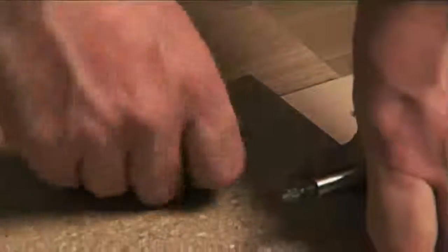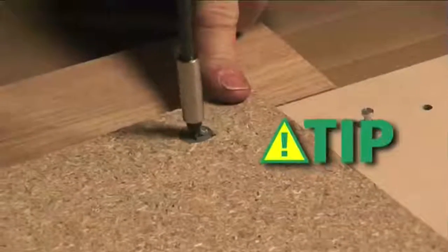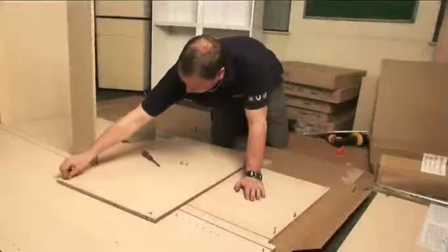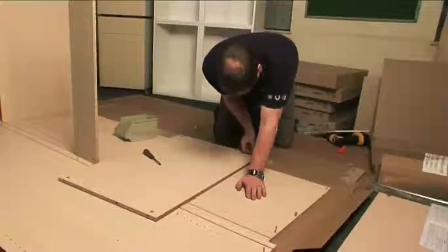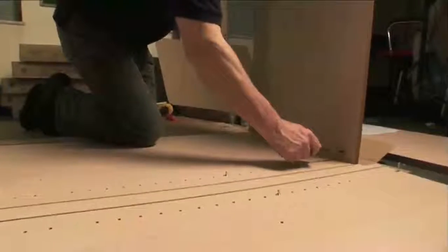Now I put the cams in on this panel. If you put a cam in wrong, you can always turn it round with a screwdriver. Putting it in the same panel I put my back support on, I tighten the cams up. Then go up to the top of the unit and do the top panel. Cams are on the inside of the wardrobe — tighten them up.